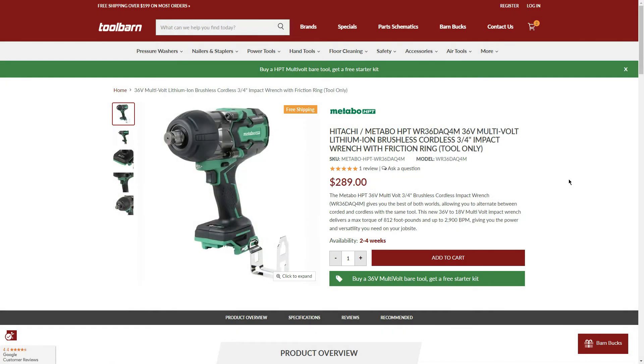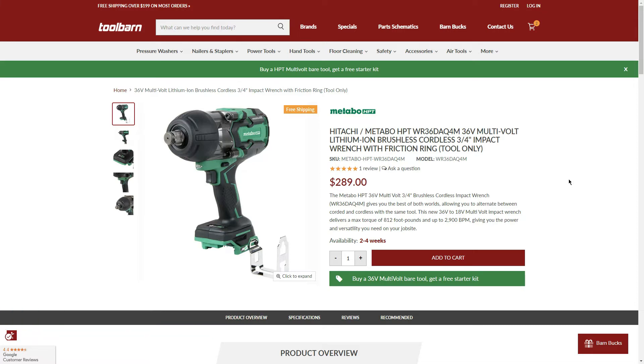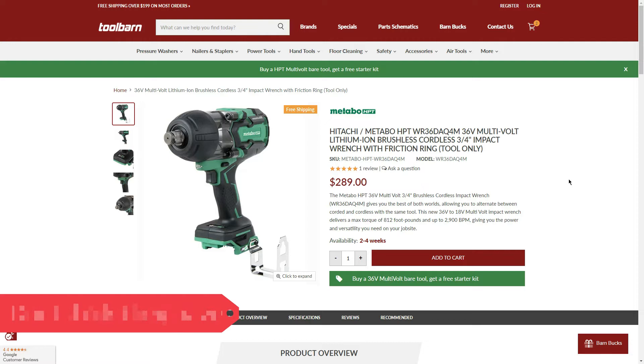Moving on, also with 2-4 week availability: the 36V MultiVolt lithium-ion brushless cordless impact wrench with a friction ring — the 3/4-inch, not a half-inch — for $289. Pretty solid price for a 3/4-inch friction ring impact. TorqueTest Channel reviewed the half-inch version and found it very powerful, comparable to or beating out Milwaukee. They haven't tested the 3/4-inch yet, but $289 is a pretty decent price.